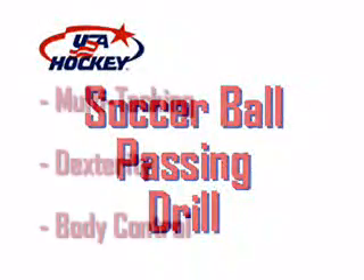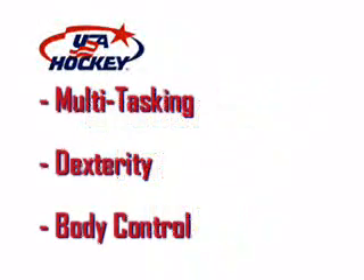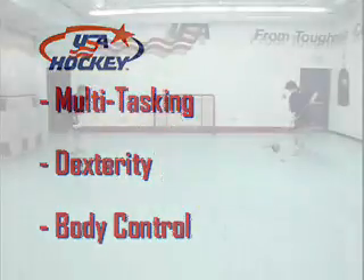The soccer ball pass drill challenges the player's puck handling skills by forcing him to multitask with dexterity and body control.